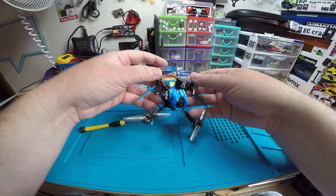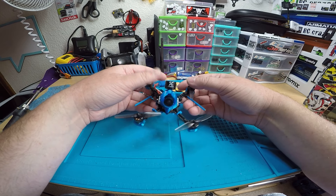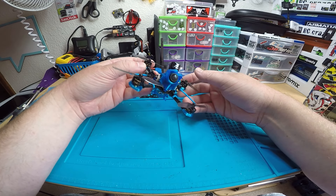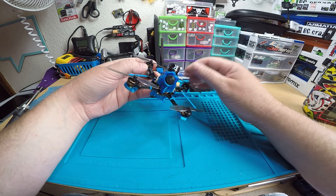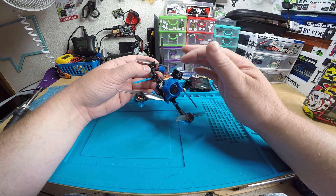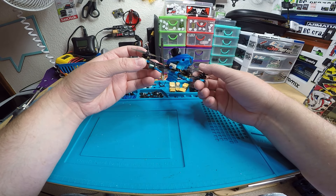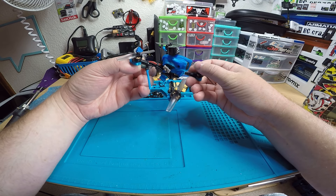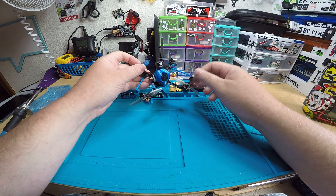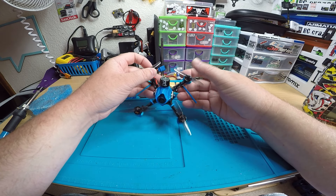This has the iFlight Whoop FC, the Little Floater 1103 8000KV motors — really nice motors — Runcam Nano 2, Lollipop 3 antenna, XM Plus receiver, and Unify Pro 32 Nano VTX set to 400 milliwatts. I believe it's on Betaflight 3.5.7.